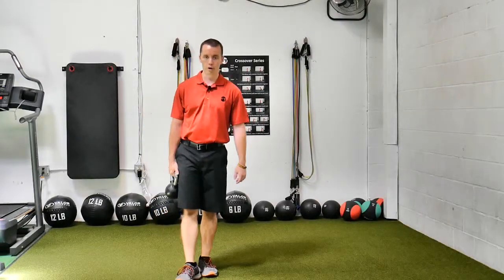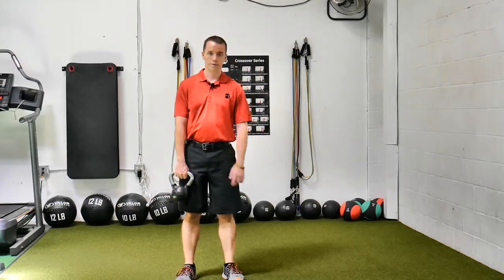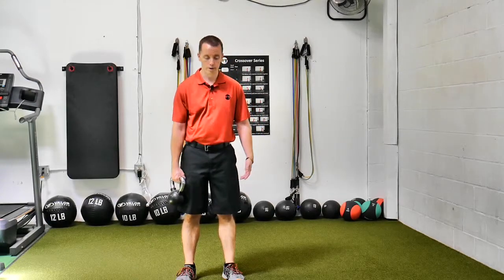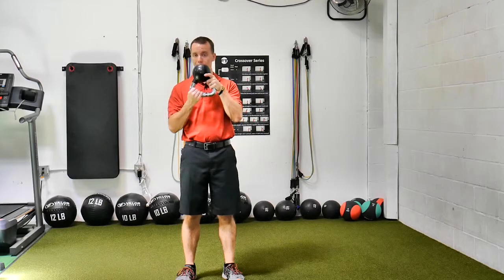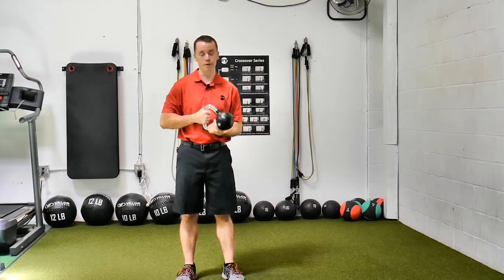This is a single arm kettlebell bottom up squat. Bottom up is here. If the weight is a little bit too much, you can always go towards the corner and hold it there — it will be a little bit easier. Otherwise, challenge yourself and hold it in the middle.